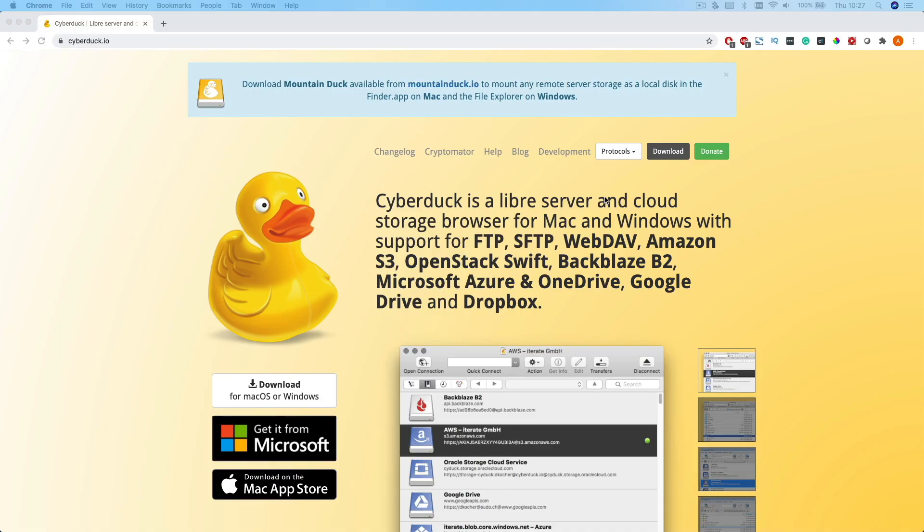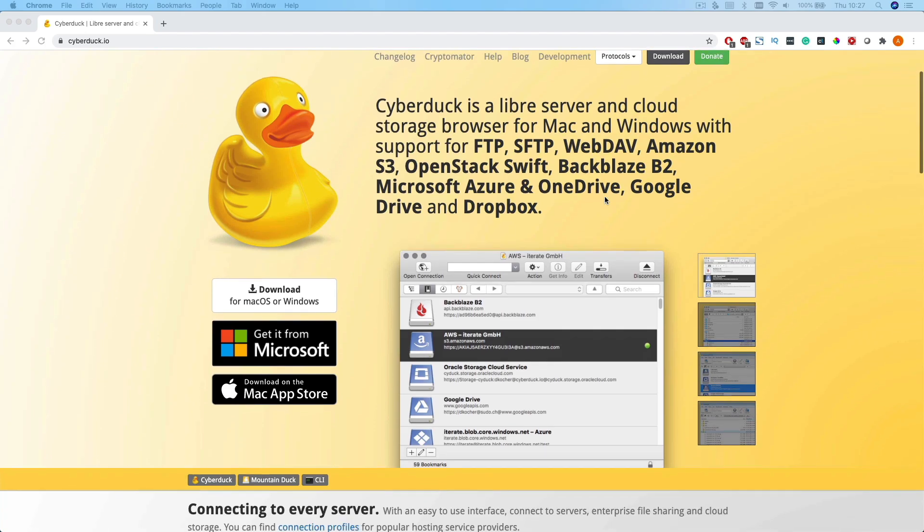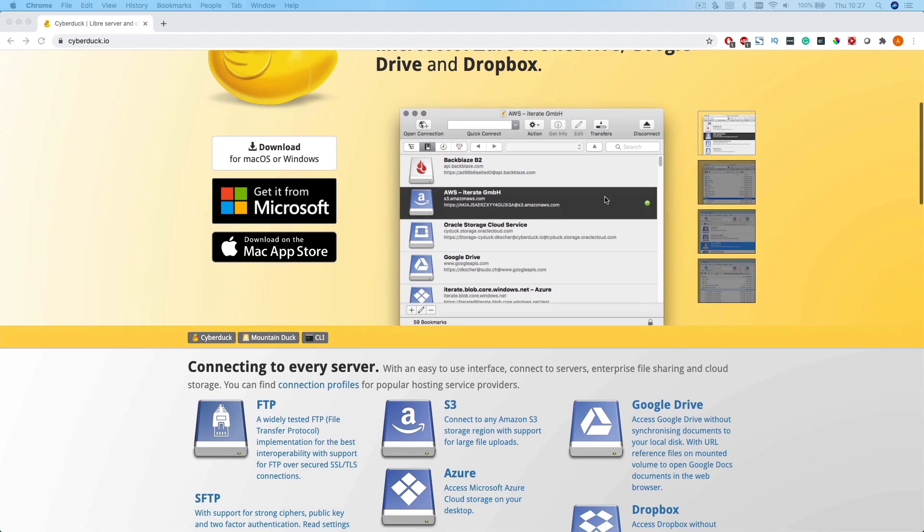Now you're going to want to download an FTP client on your computer to easily access your ATEM Mini. There's a bunch of them out there but I prefer Cyberduck. It's completely free and it's available for both Mac and PC. So go ahead, get that downloaded and then open it up.